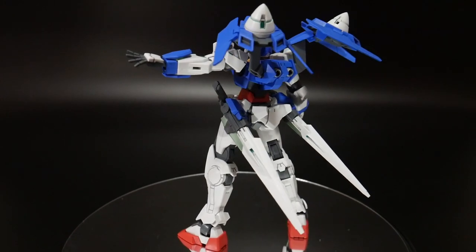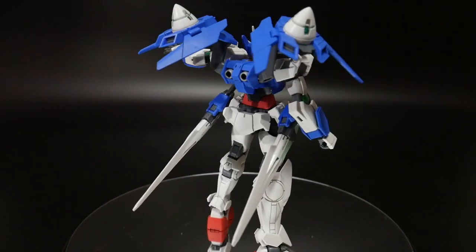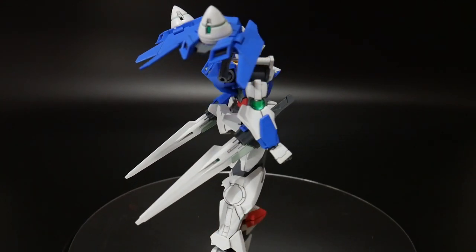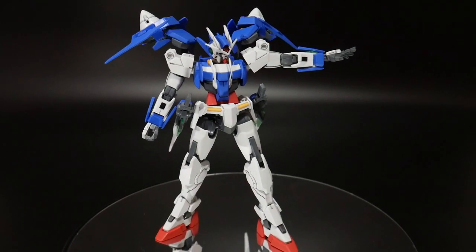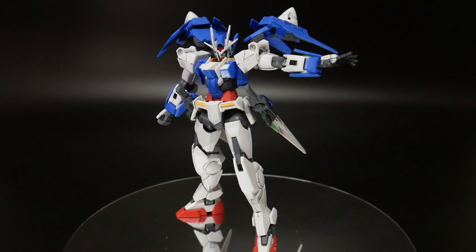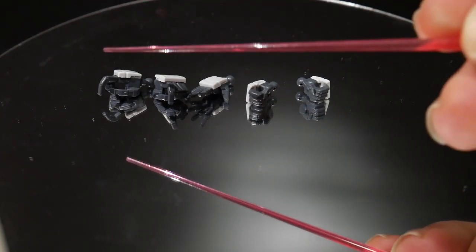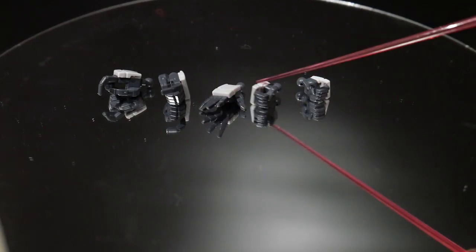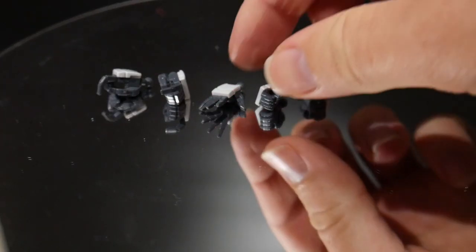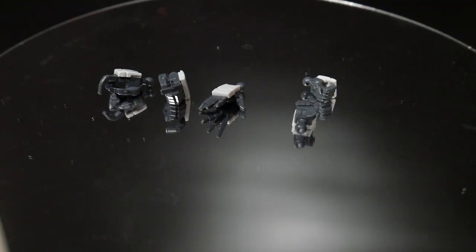When you're not using the GN blades, they can also be stored right here on the side waist — it's just a little plug connector, so there really shouldn't be any issues. It actually looks pretty cool just having them in a basic standing pose with the GN swords attached. You're also going to get some different types of hands: trigger finger hands, an open hand, and two gripping hands so you can plug in weapons.